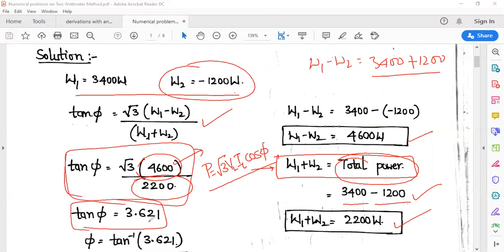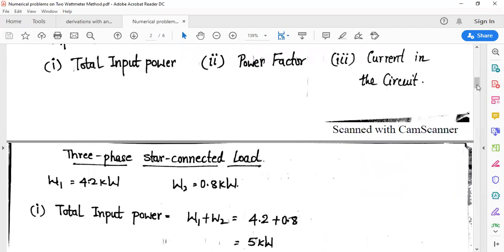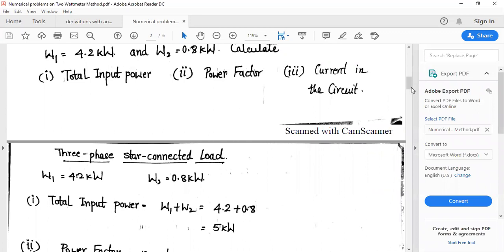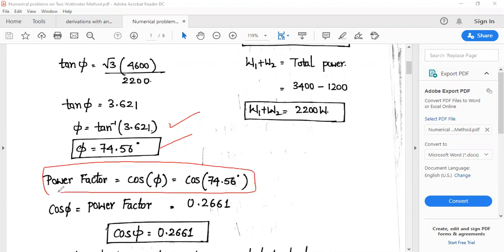tan φ = √3 × 4,600 / 2,200 = 3.621. So φ = tan⁻¹(3.621) = 74.56°. The power factor is cos φ = cos(74.56°) = 0.2661, which is the power factor of the 3-phase AC circuit.